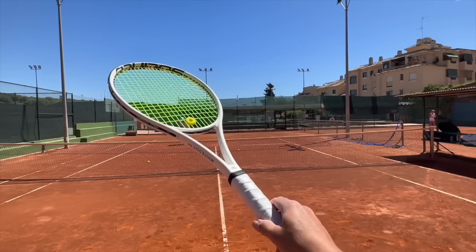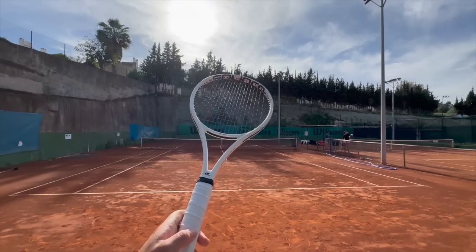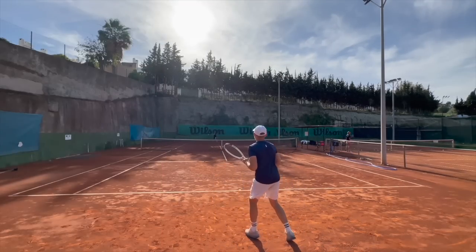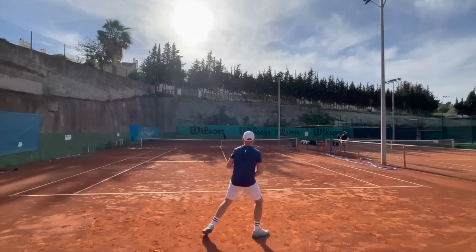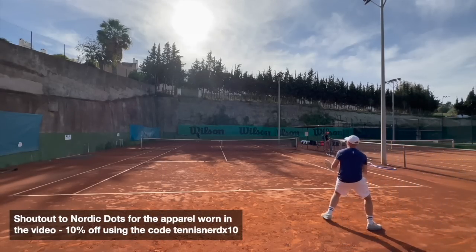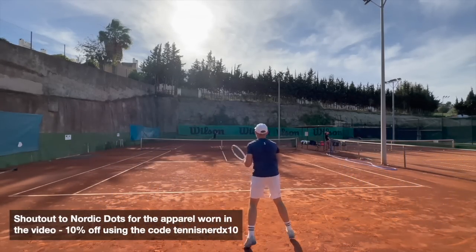Hey fellow tennis nerds, welcome to the Silenco Whiteout 1820 review. I reviewed the Whiteout 1619 towards the end of 2021 and it was a racket I thoroughly enjoyed for the feel, the spin potential, and the power for a modern control racket. The one downside was that the string bed felt a bit too open and the racket had a slight trampoline effect. I noted in my review that the racket could be a gem if it had a denser string pattern to control the launch angle, and this is an improved version in my opinion for sure.